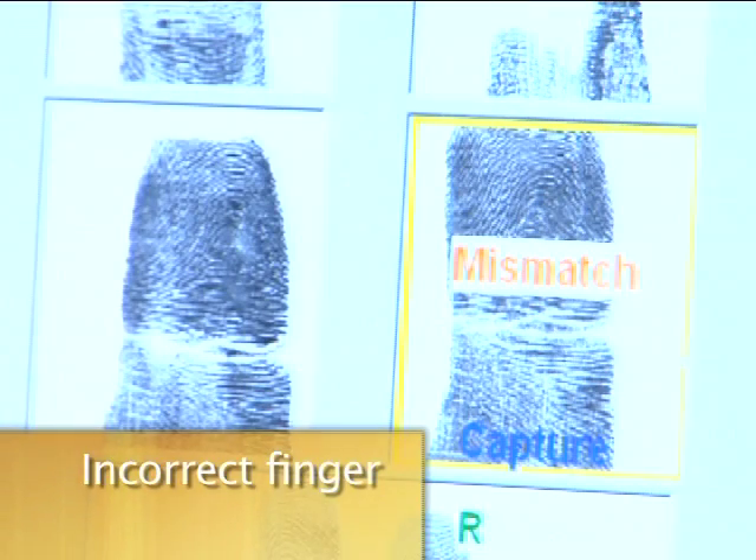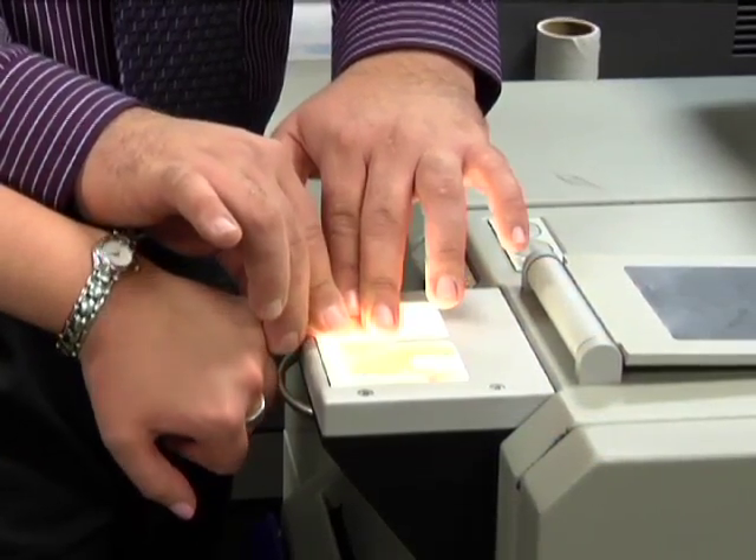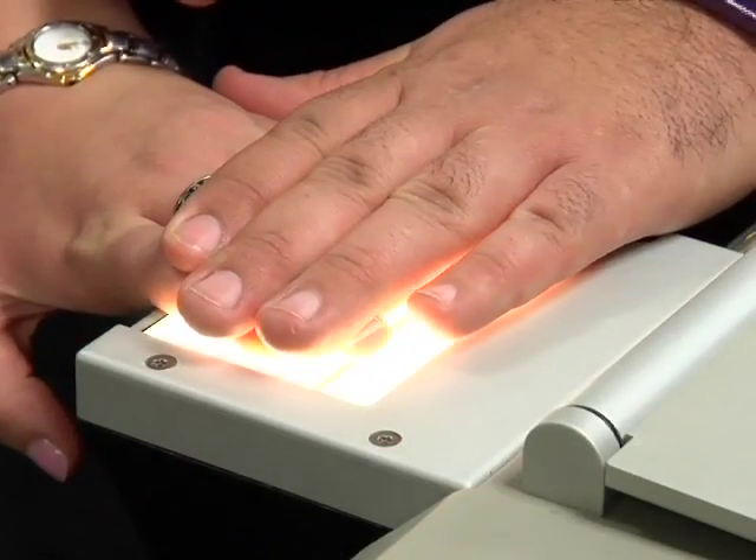Incorrect finger. If this error appears, just make sure that you are in fact printing the finger that the machine is expecting. If you still get this error, sometimes retaking the slaps will fix it.